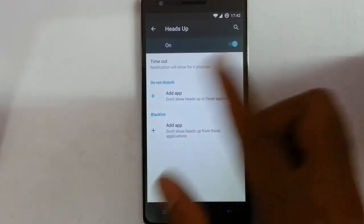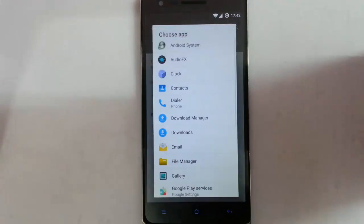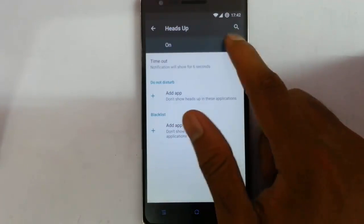Next one is heads up notification. If you turn it on, it will show the heads up notification like this. You can add an application, and you can also blacklist some applications.